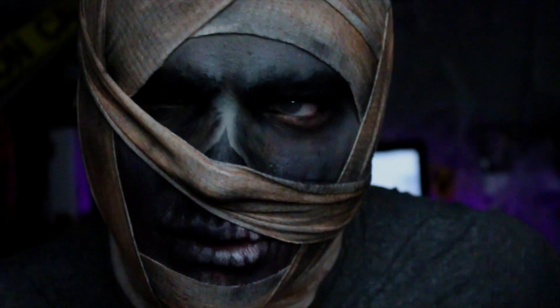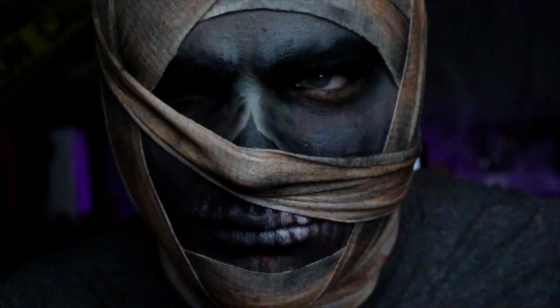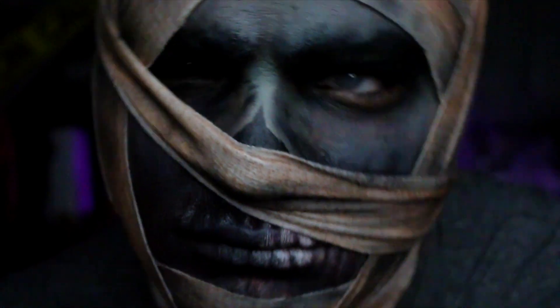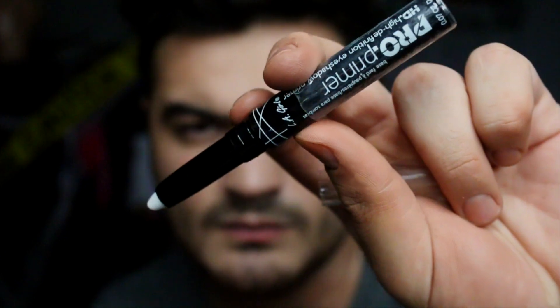Good evening factionistas and welcome back to the 31 days of Halloween. Today's look is a mummy, and if you're not subscribed already, definitely subscribe because I'm doing like 28 more of these or something. I'm taking this LA Girl pearl primer which is supposed to be an eyeshadow primer but I'm using it as a white pencil.